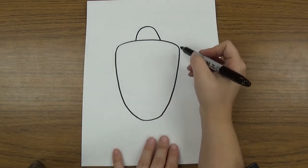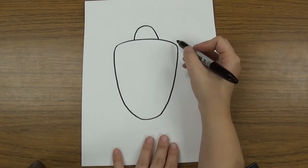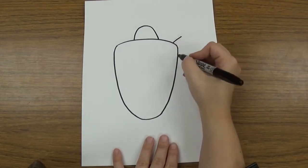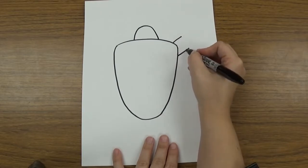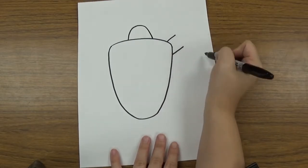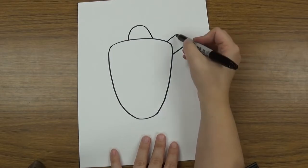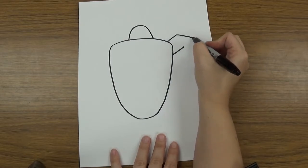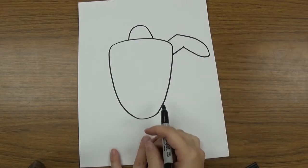Then we're going to draw his front legs. His front legs and his back legs are different shapes. For the front leg we're going to make two lines that come out — one is from the top of the shell and one is from the side of the shell. Then I'm going to make a semicircle that's kind of more like an oval, starting at the top and curving down and over and back until it touches that other line.